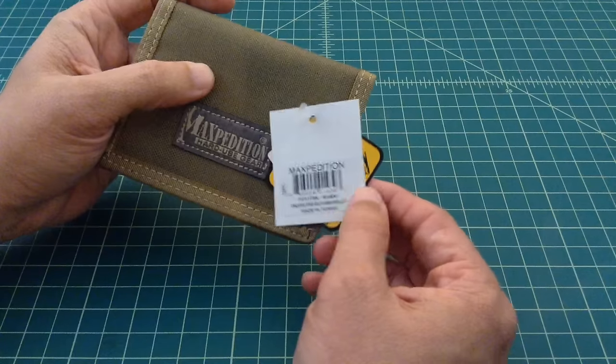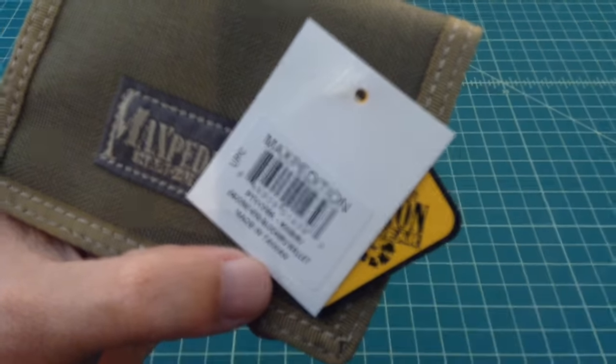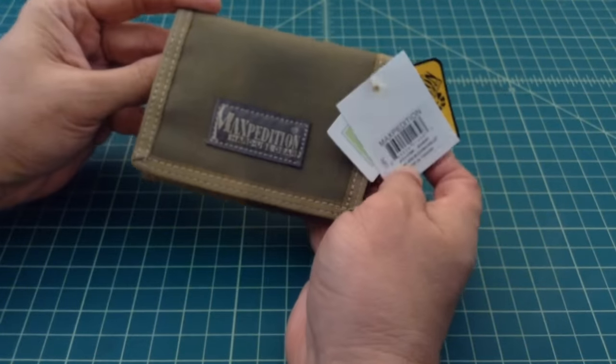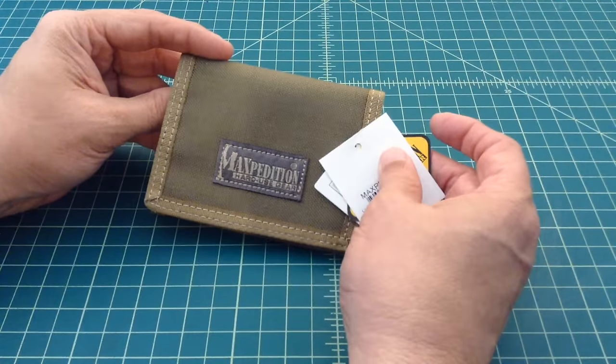And now when I went to look it up, this Encore RF Blocking Wallet has been discontinued, but you can still find these. There are still places, stores, shops online. I got this off of Amazon and it was relatively cheap, I want to say it was about 15 bucks.